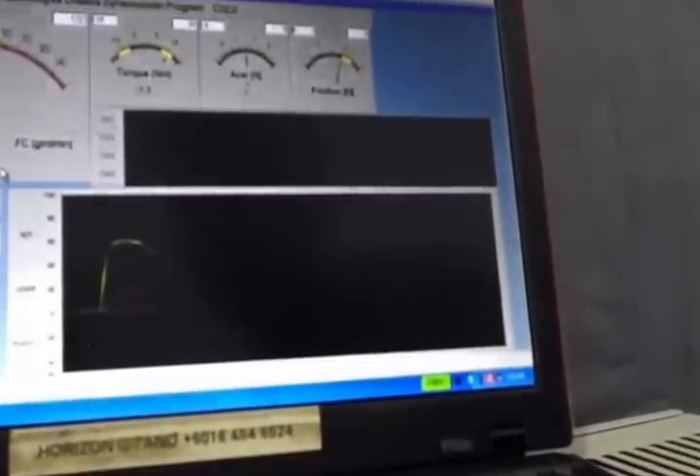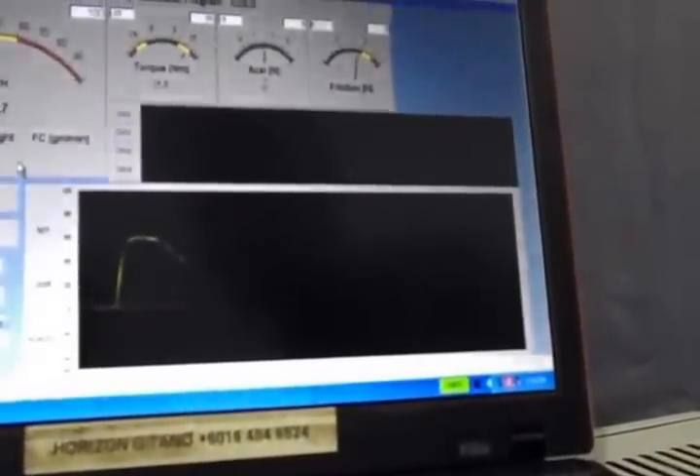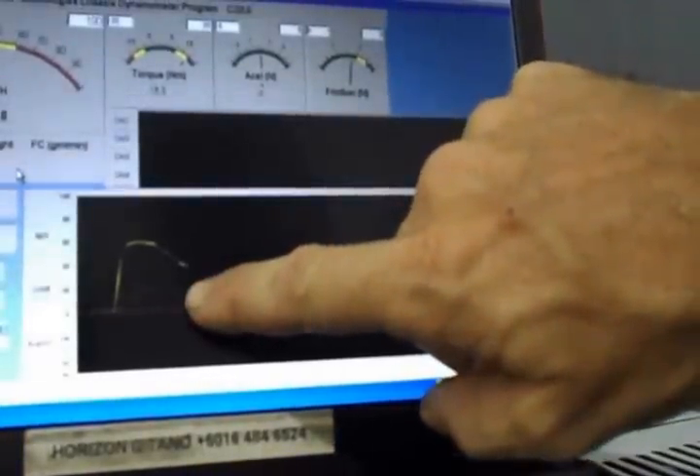This traces out the torque curve of the engine. And there's clutch slip indicated by a sharp increase in torque.